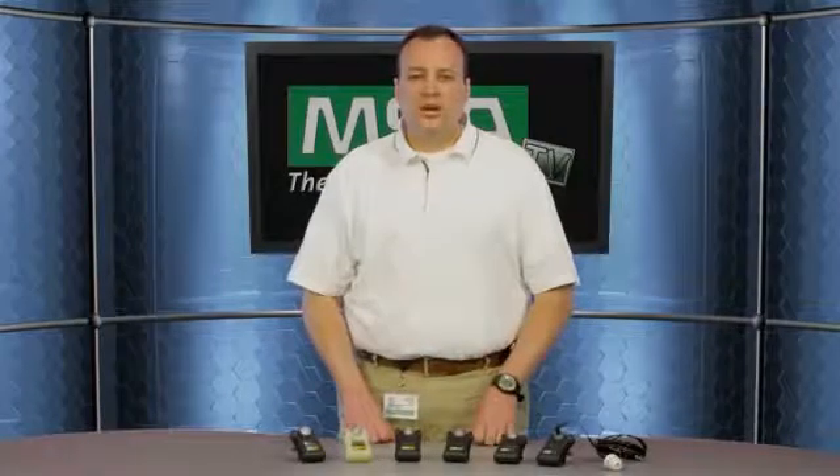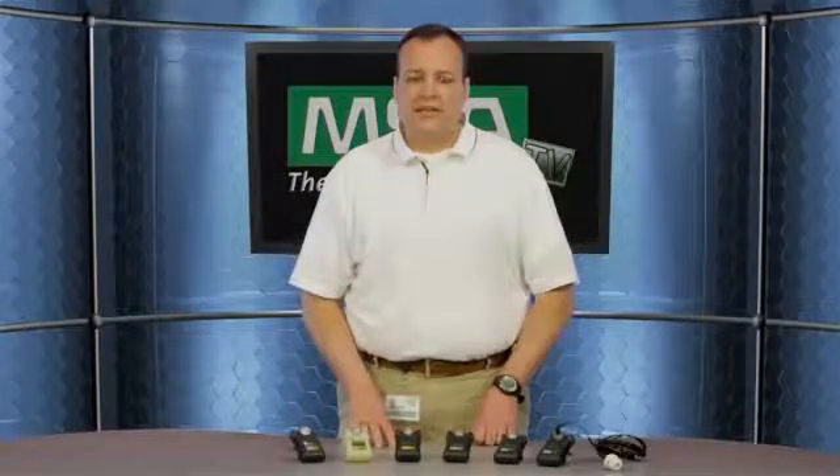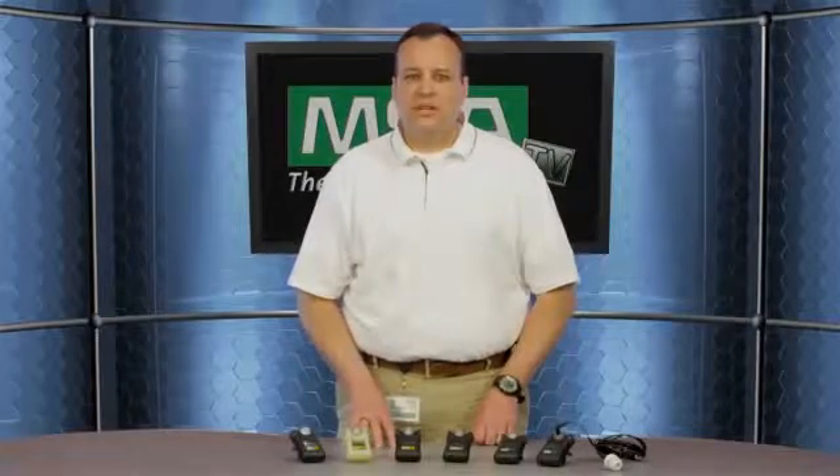The Altair Pro gas detector can interact with our Galaxy automated test stands for automated bumps or calibrations. And in addition, we have a quick bump test station called the Altair QuickCheck that this unit can interface with.